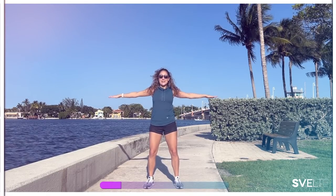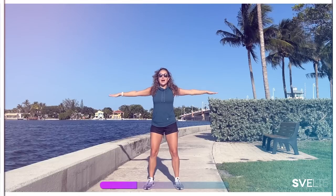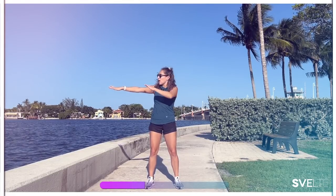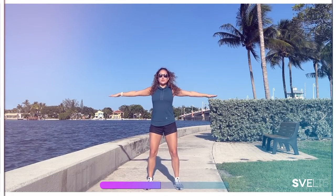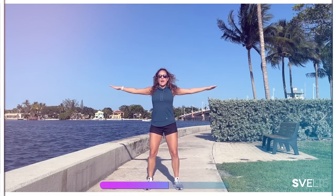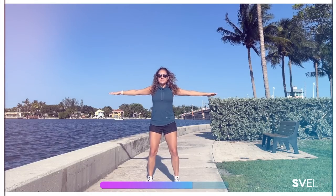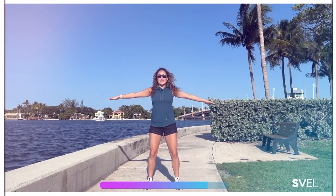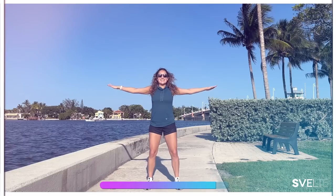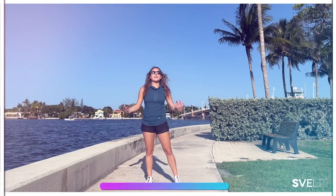This is a great way to tone your entire arm, especially the top and bottom right here. As long as you're moving with intention and control, it's such a simple movement but very effective. Almost there — push through. Three, two, one. Shake it out. Very good.